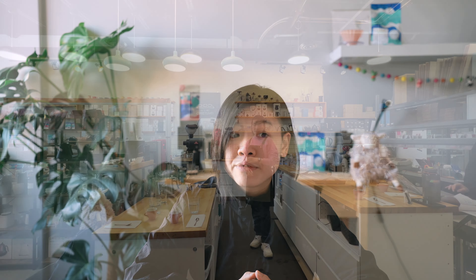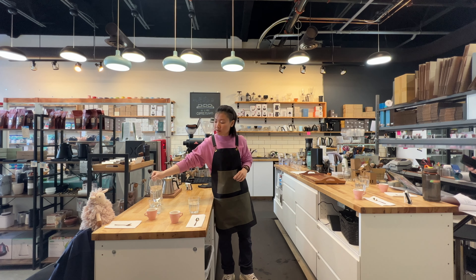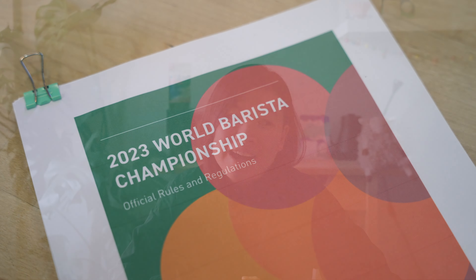Before the competition, I had just watched some competitions online and roughly knew what it was, but actually preparing for the competition is very different — there are so many rules and details that I need to pay attention to. No wonder they say that barista competition is another level of stress.